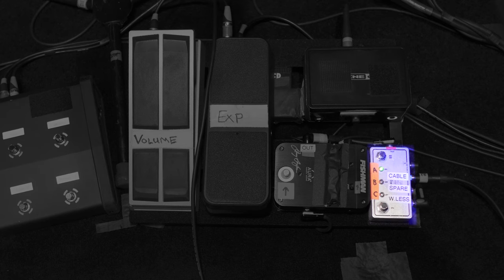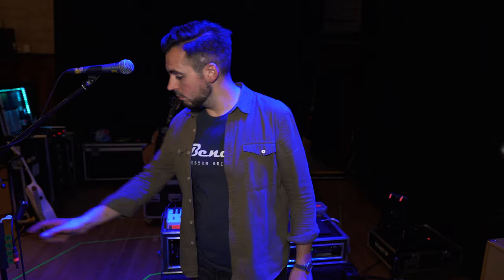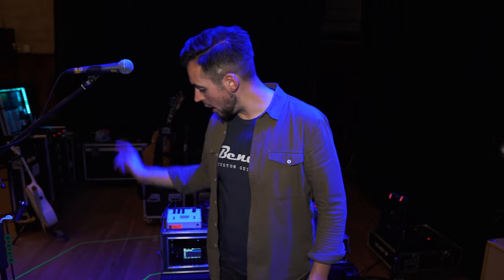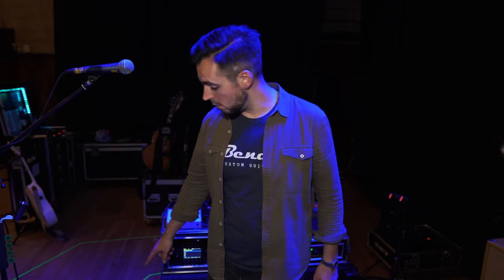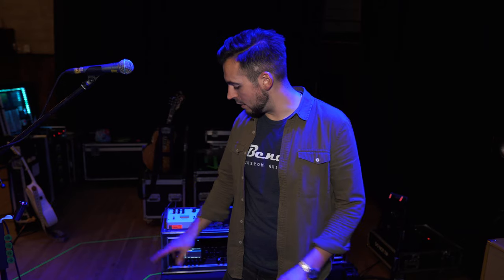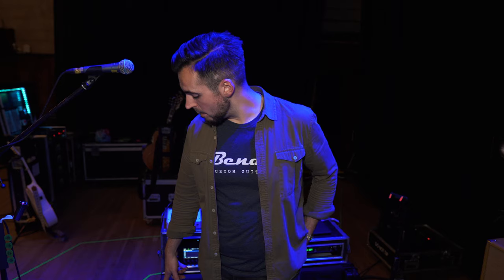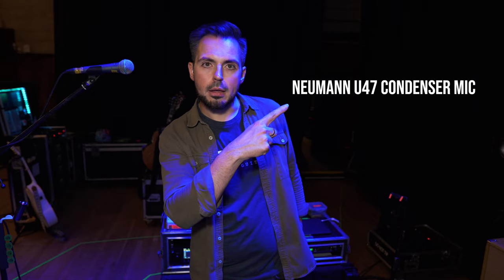I'm running my guitar through an ABC switch — I'm only using the AB side of it. That's a cable with a Neutrik silent jack that goes into my guitar when I'm here. Then I have the Line 6 wireless, which I'll get back to in a minute because that's a cool interesting link. The only other thing on my pedal board is the Fishman Aura Jerry Douglas pedal I was talking about earlier — I'm using preset 10, whatever that is. But that makes my resonator guitar sound like a resonator live.